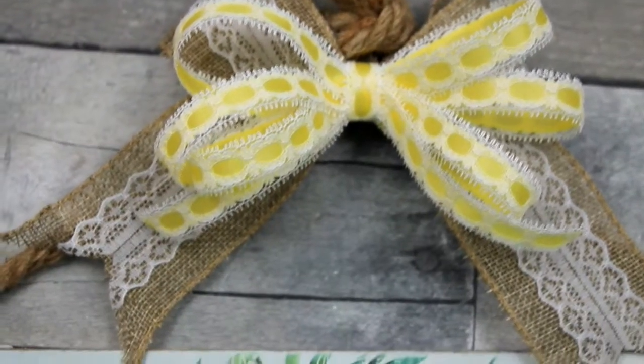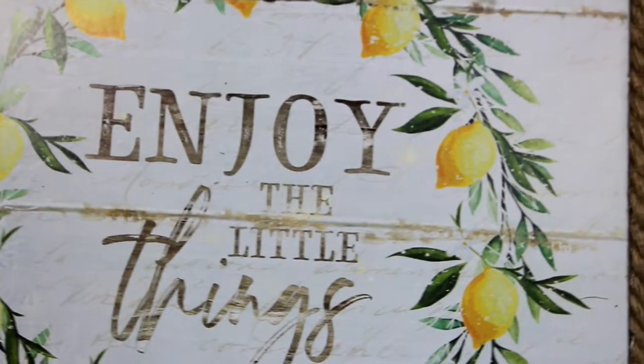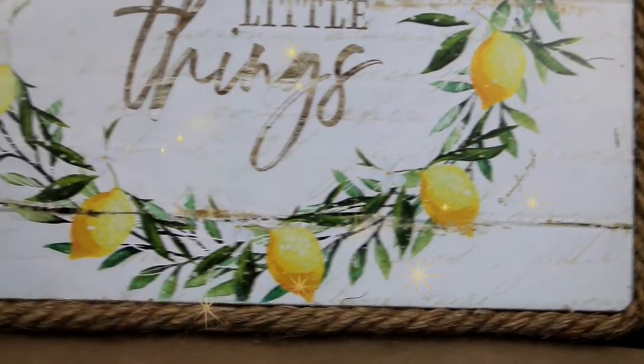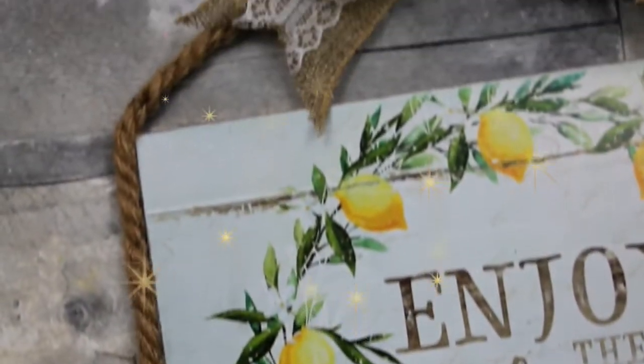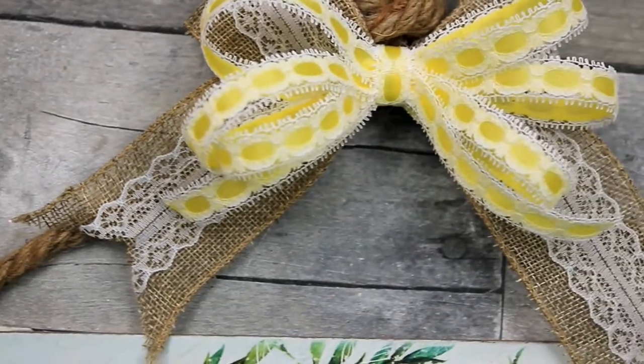Lemons are fresh. The yellow is bright and cheerful. This is going to be living in my kitchen this spring and summer season. I hope you enjoyed it. Thank you so much to my subscribers — we are now over 505. Thank you so much for watching, and come back to see me soon. Bye!